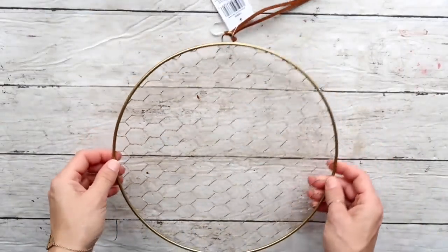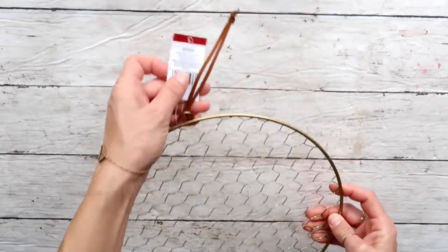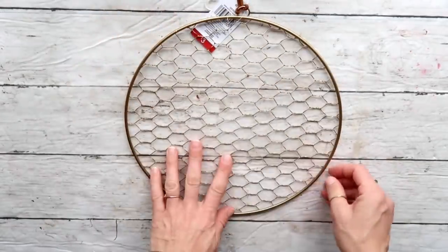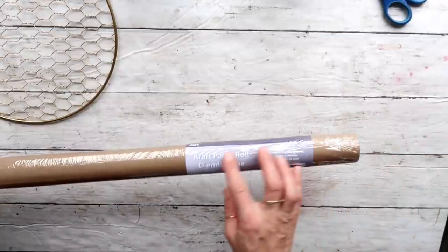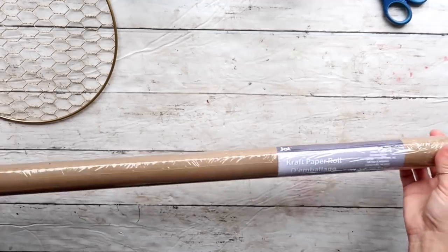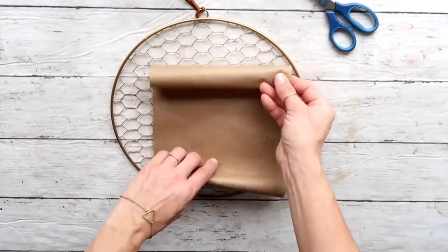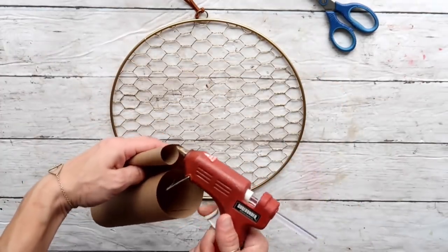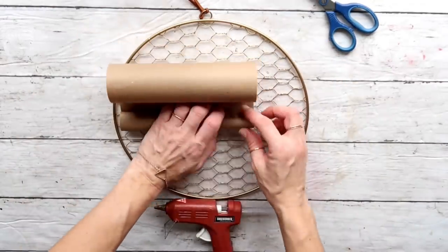DIY number one: for this first project I'm taking this wreath that I got from Target Dollar Spot for three dollars. If you don't have this and want to recreate it, you can take some wire and attach it to any frame you have. Then I'm taking this craft paper roll from Dollar Tree and cutting out a little piece. I'm going to roll the bottom and top and secure it with a little bit of hot glue on the edges and in the middle.